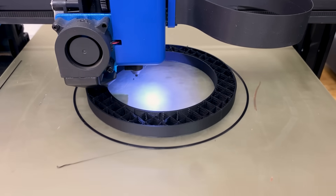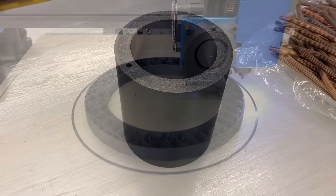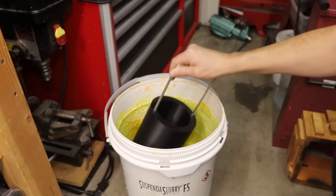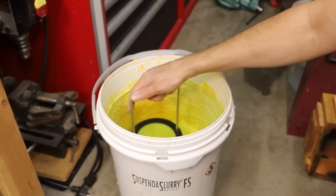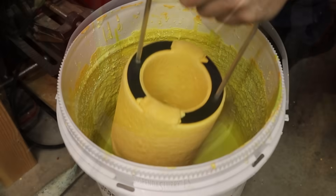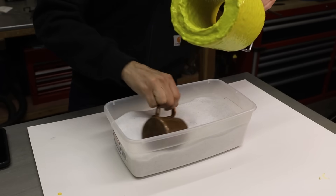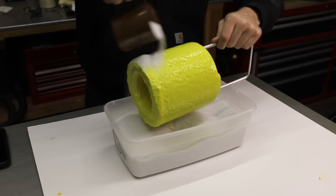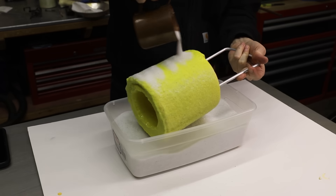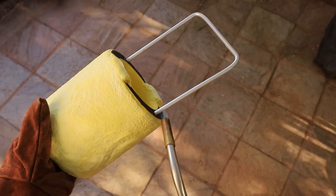I used the same process to make this as I did the last ones. I started with a 3D print and then coated it in a special ceramic material called Suspendislurry. Over the course of a week I coated the 3D print about 9 times, and in between each coat I sprinkled it with some fused silica sand. This helps build up a thicker shell and adds some strength to it.